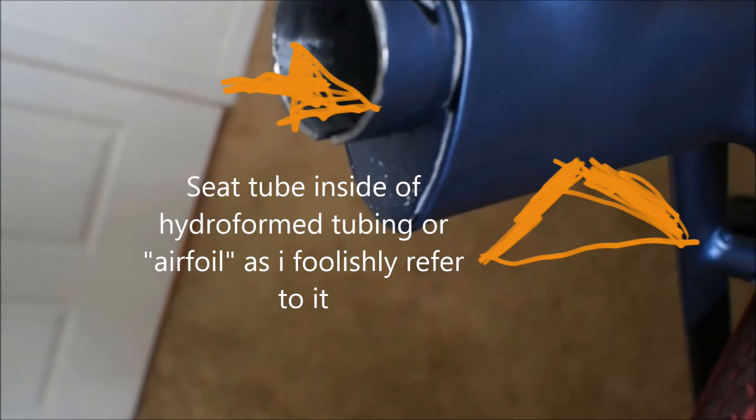Just to recap the issue: on the seat tube going down to the bottom bracket of the frame, the airfoil came loose from the circular insert inside of the frame which bears the weight of your seat. This was causing a creaking sound.